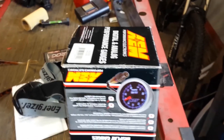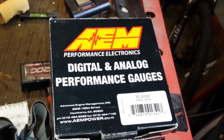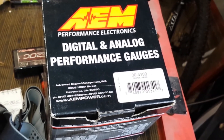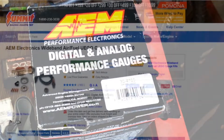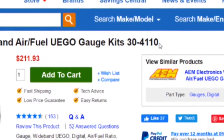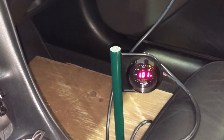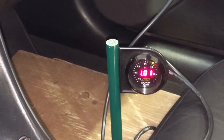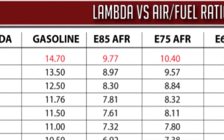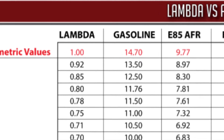A few years back I researched for quite a while to identify a well-respected, budget-friendly wideband setup. As a result I chose the AEM model 30-4100. As of January 2020, the AEM model number is now 30-4110 and sells for around $215 at Summit Racing. The AEM wideband has been fantastic over the past few years and I would highly recommend it. One important feature is that it can be set up to display the air fuel ratio for gasoline, which is what most enthusiasts are used to, or you can also set it up to display in lambda.